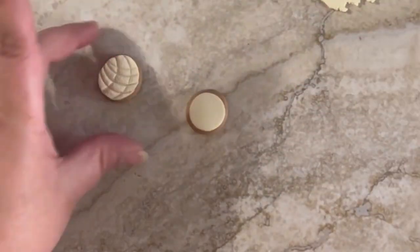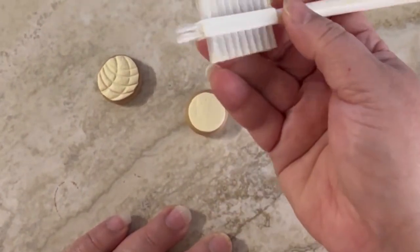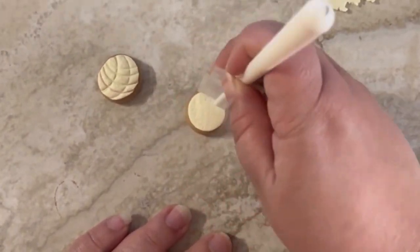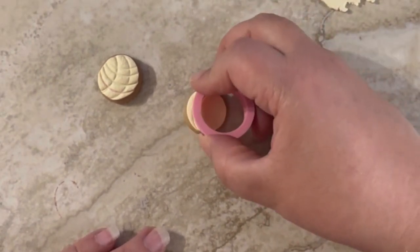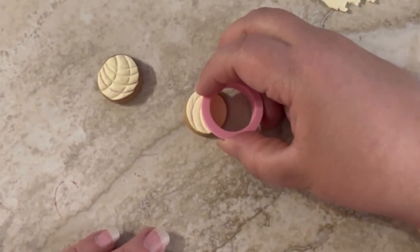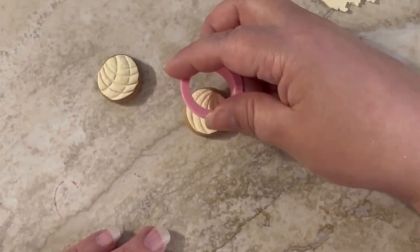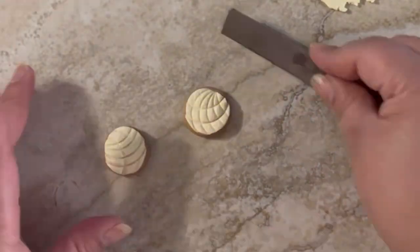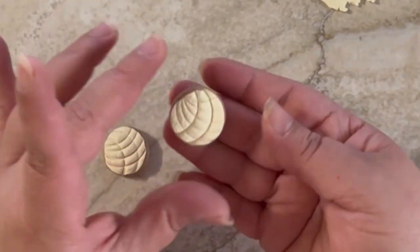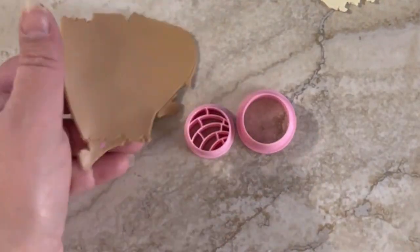Use that little brush to make the texture, and then make the marks like this, and then in the other direction. So they are ready. Now I'm gonna take the special cutters to show you the other option.